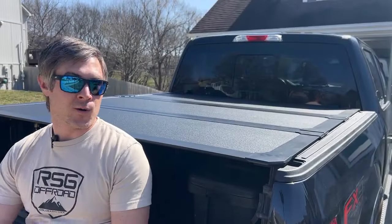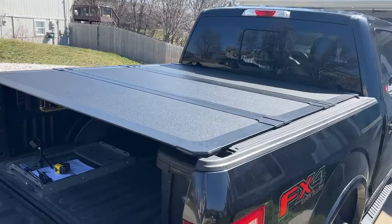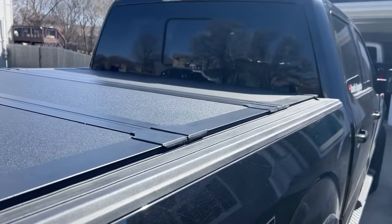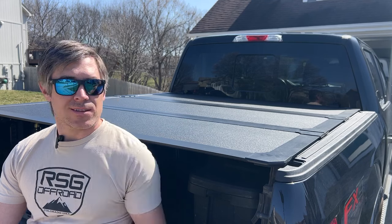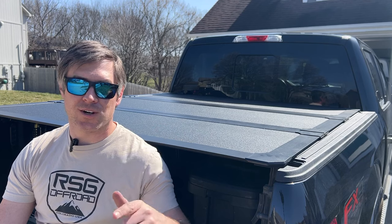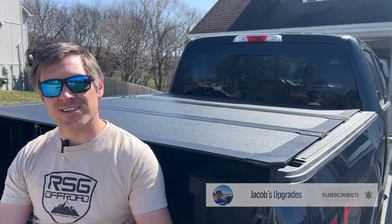Thank you for watching my install video on the WorkSport AL3 Pro hard fold tonneau cover. This is a flush aluminum tonneau cover, and I will say this is a big upgrade from the WorkSport SC4 Pro vinyl folding tonneau cover — a little added security with the hard cover. I've included a link in the description below, so make sure to click on that and check it out. Don't forget to subscribe to the channel for a follow-up review on the WorkSport AL3 Pro tonneau cover. Thanks for watching, I'll see you next time.